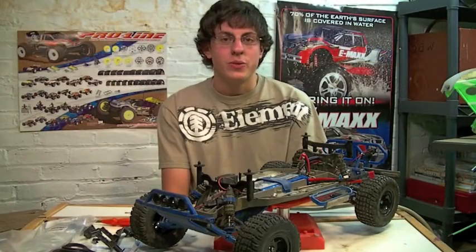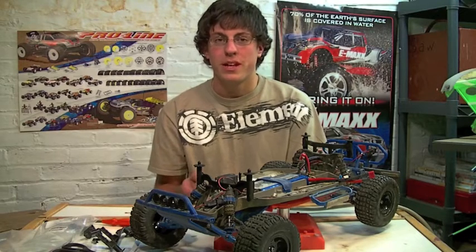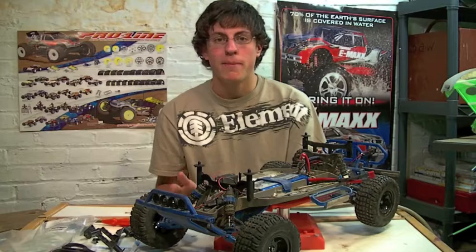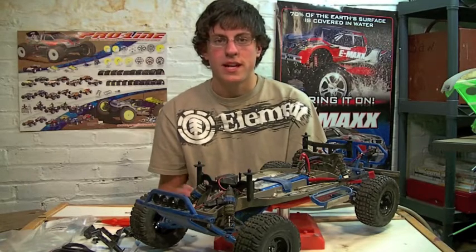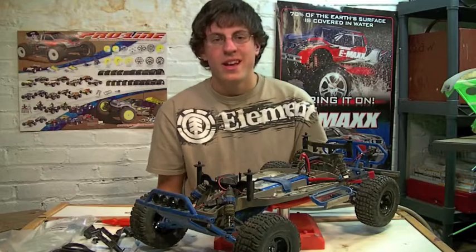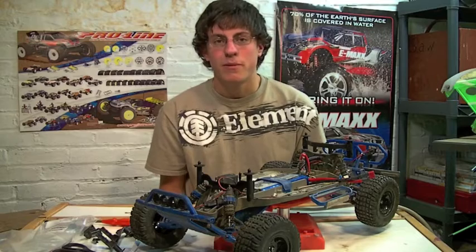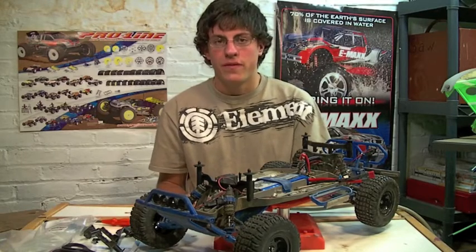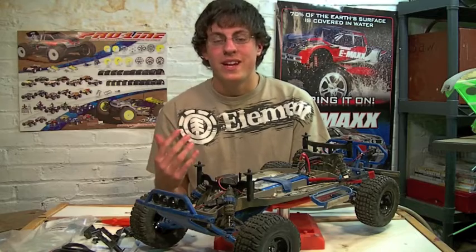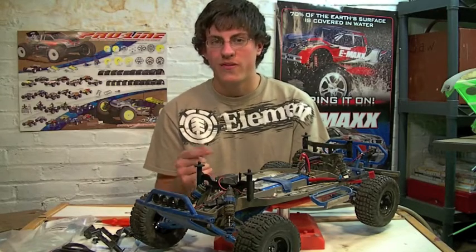The RPM body mounts are easy to install and they add some much needed durability. This durability comes at a cost though, as each body mount is $10 — nearly four times the cost of the stock Traxxas units. Is it worth it? Well, you're not going to be replacing these body mounts like the stock units, it's going to make mounting the body easier, and it's going to take away any tire fender rubbing issues. So we say it's worth it.